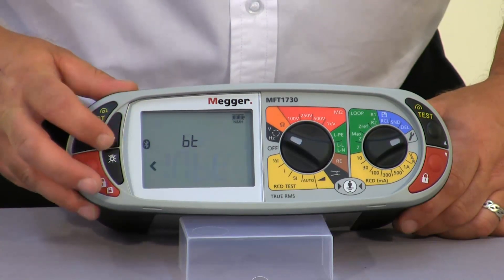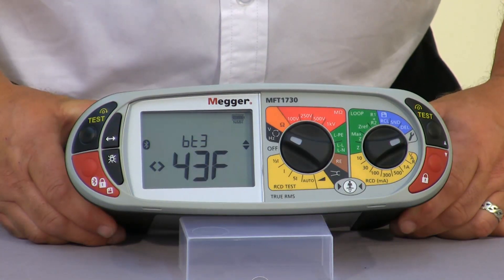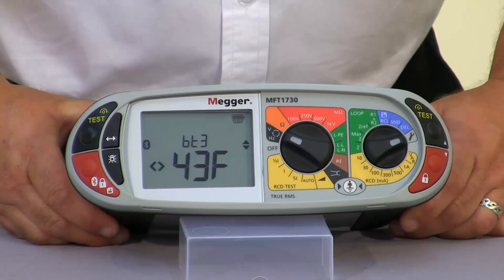Finally we have our Bluetooth setup facility, and this is actually described in a separate video.